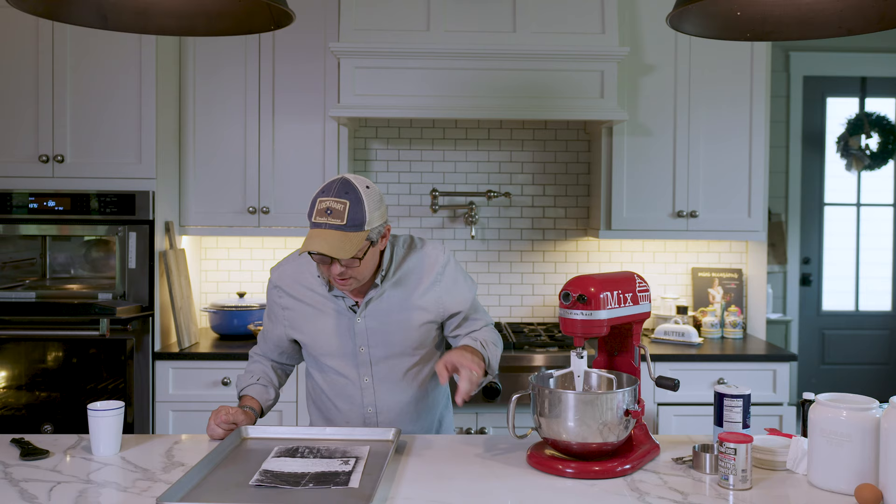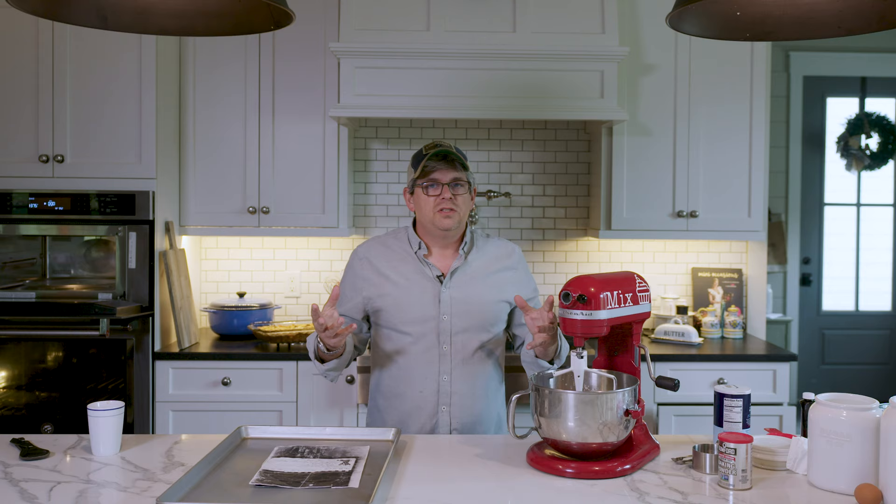Then we've got to mix this all together and let it sit for a half an hour before making your cookies out of it.